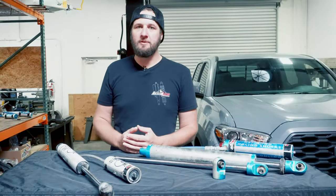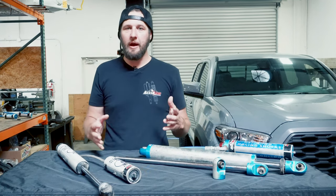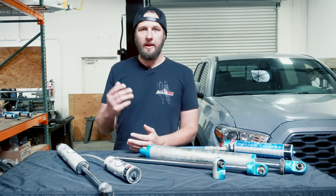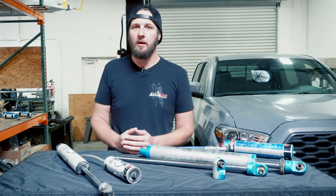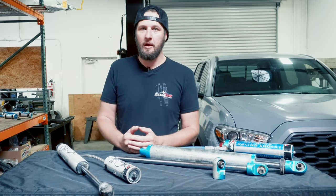Similar to a loss in performance is bad tire wear. If you notice the tire is wearing funny, the alignment is good, and the tires are good quality, it's worth checking the shocks to make sure that's not the cause. Bad tire wear can definitely be caused by worn out shocks.